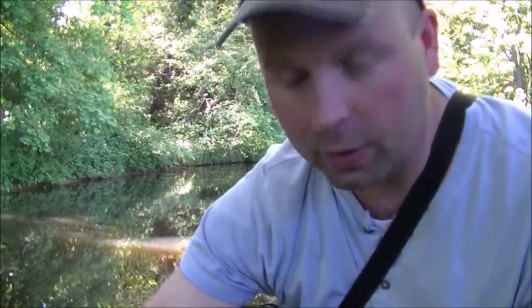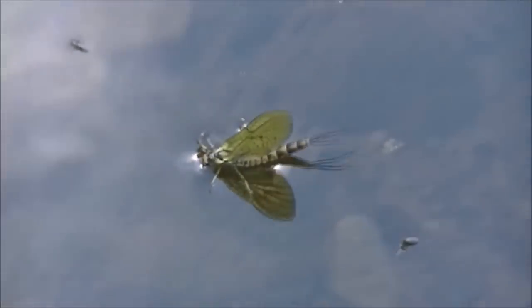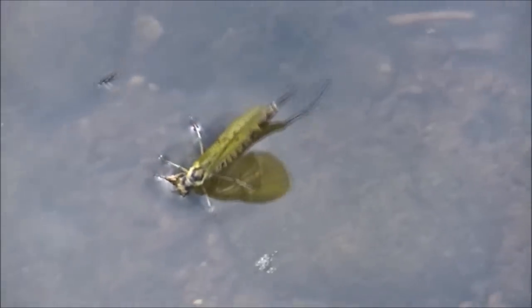That one's just taken a mayfly over there — absolutely slammed it. So I'm going to try a mayfly pattern, I've got a few. That's what we are imitating today — big old mayfly. I'll try and scoop it up to give you some idea of the scale of these things, because the fish absolutely love them.